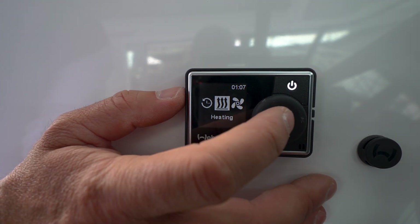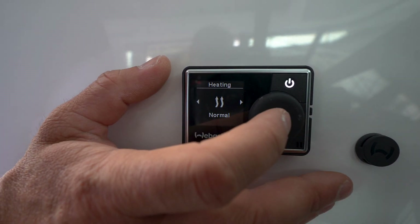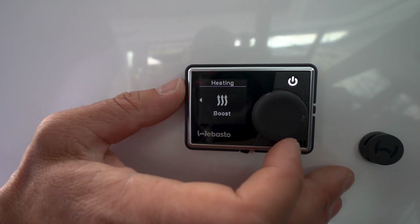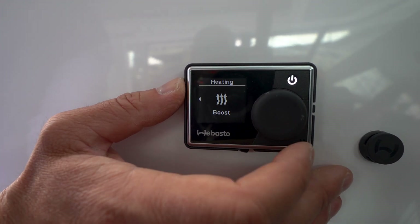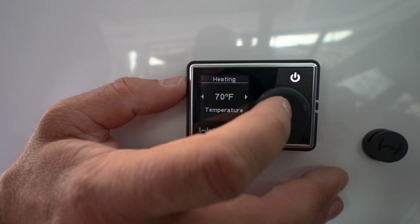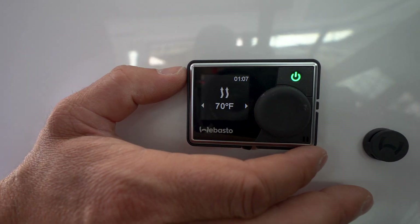I'll put it on heating mode right now. Press the center of the dial. You have three different fan speeds: eco, normal, and boost. Let's turn it to normal. Press the center button, choose the temperature — 70 degrees, sure, why not.